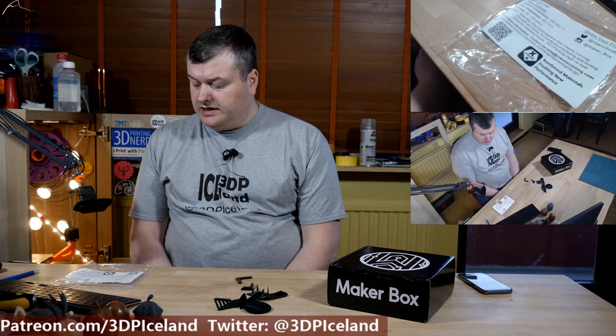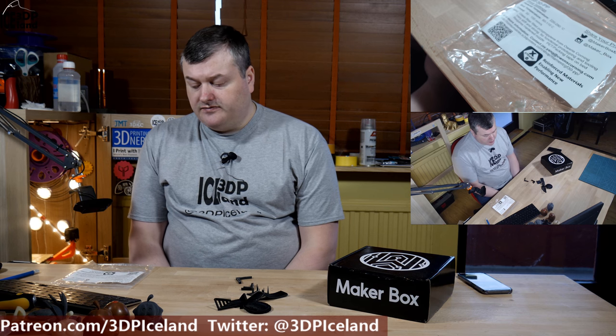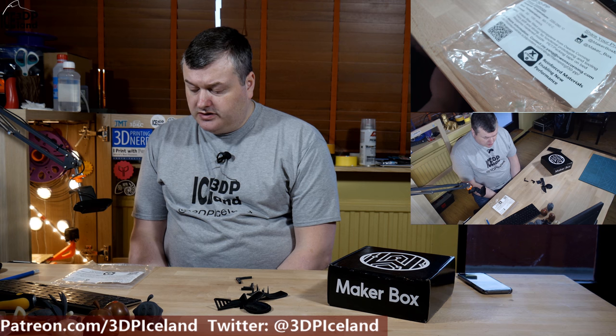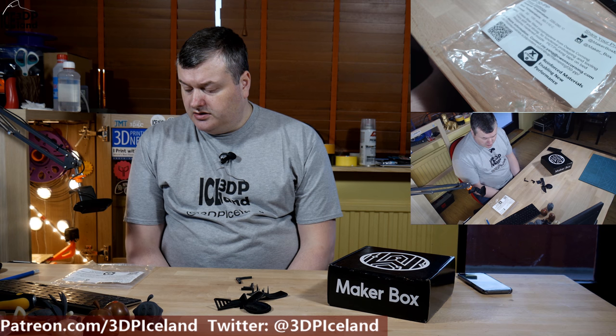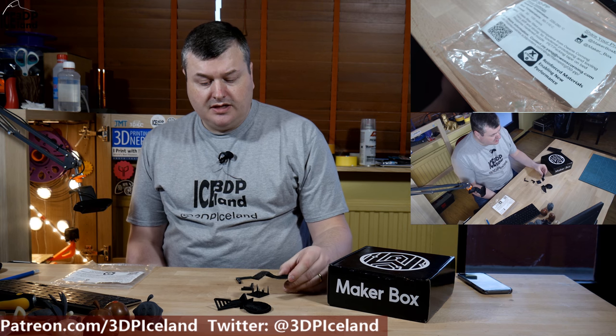This filament from Xstrand is a specialty filament — a mixture of glass fiber and polypropylene. It's very stiff and strong, and it's recommended to use a hardened nozzle for this filament as the glass fibers will damage a normal nozzle.